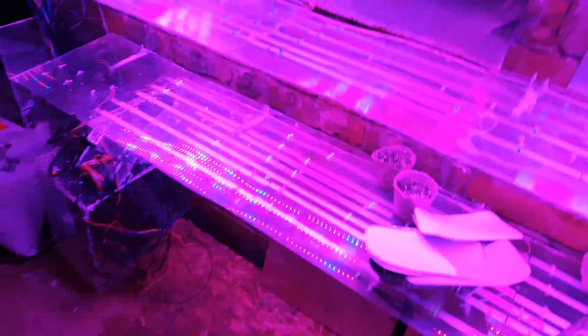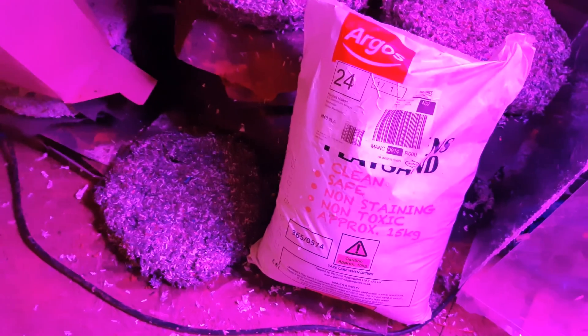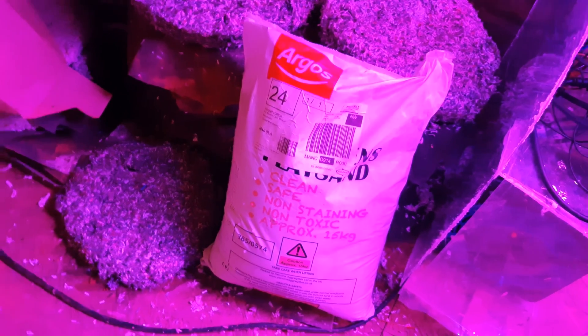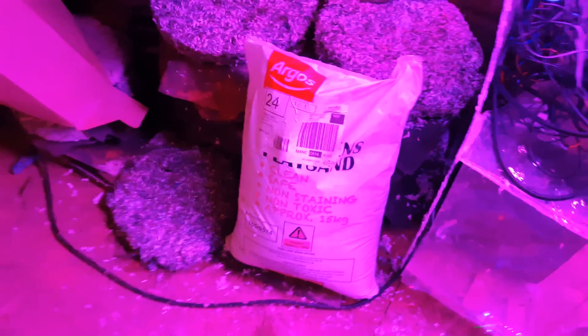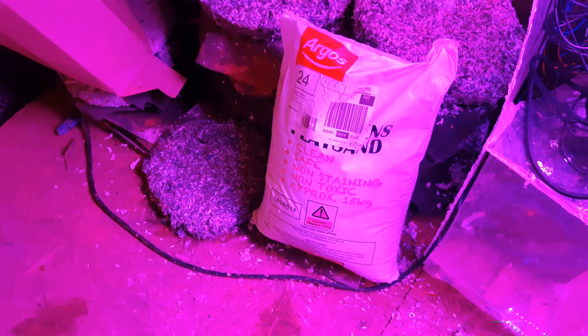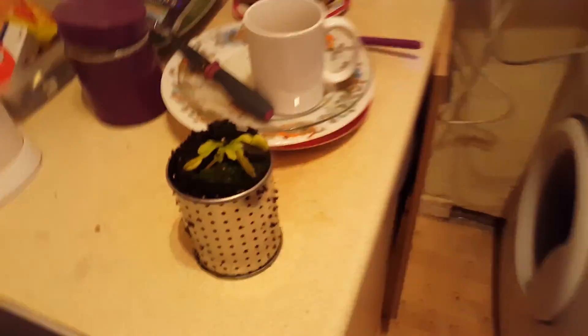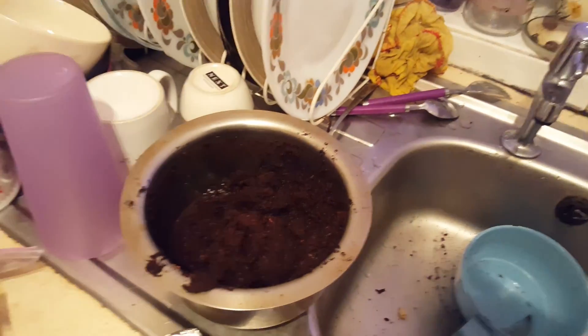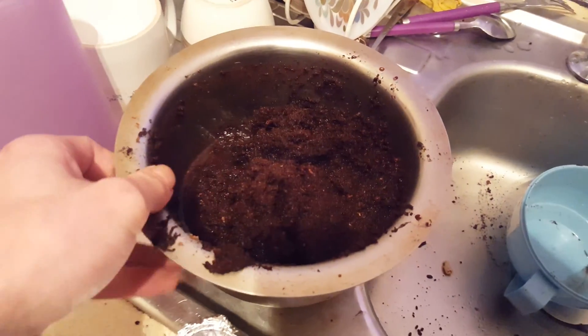I'm just doing a quick potting video. I've taken the Dionaea out and I'm going to grab a handful of this sand - it's for kids' playgrounds or whatever. It's called pure silica sand with no lime in it. Then I'm going to get a half pint glass of that sand, a half pint glass of fresh peat, and a half pint glass of coconut coir.